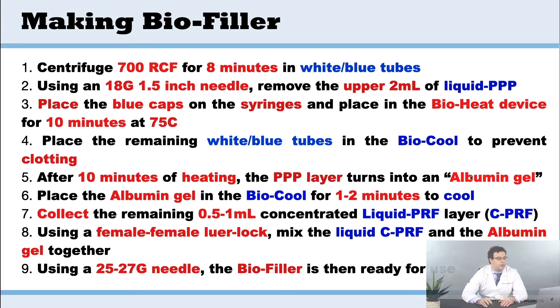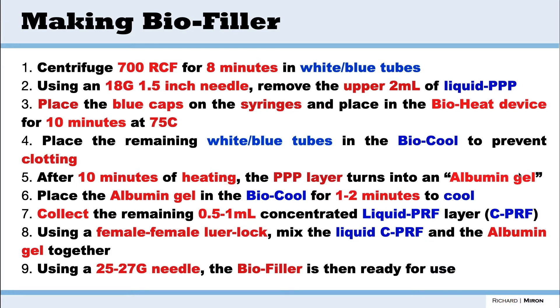After the 10 minutes of heating, that PPP layer turns into what we call albumin gel. You're going to see the consistency — it's different. We then take the albumin gel and place it in the bio cool for one to two minutes just to cool it, then take the remaining 0.5 to 1 ml of cPRF that we've previously seen and mix them together.